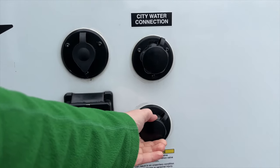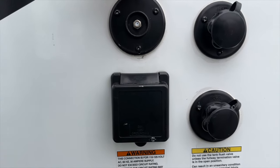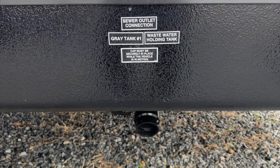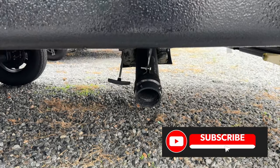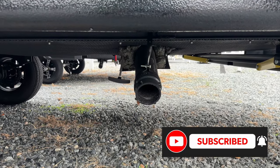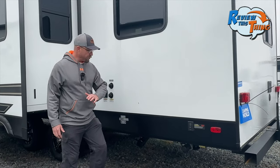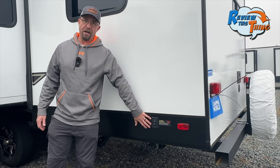Past the slide and back to where the hookups are: you have your city water connection, a black tank flush connection, cable hookup, and your 30 amp power hookup. Under that you have your sewer outlet connection. The Mallard M26 has a 45 gallon fresh tank and 40 gallon gray and black water tanks. We finish off this side with your rear leveling jack controls.